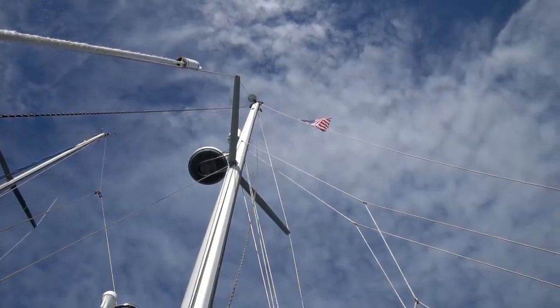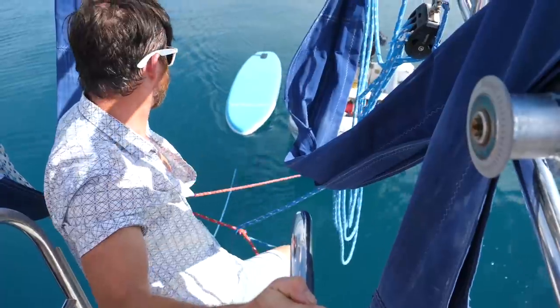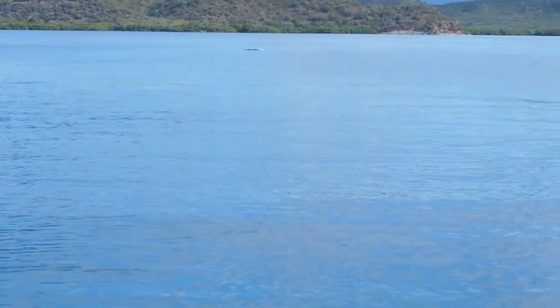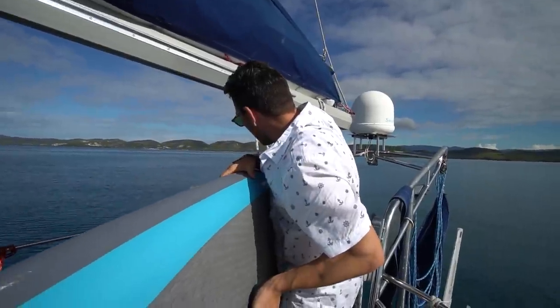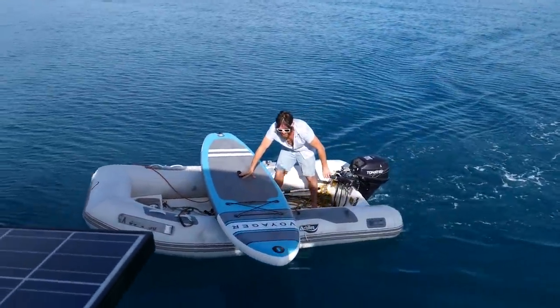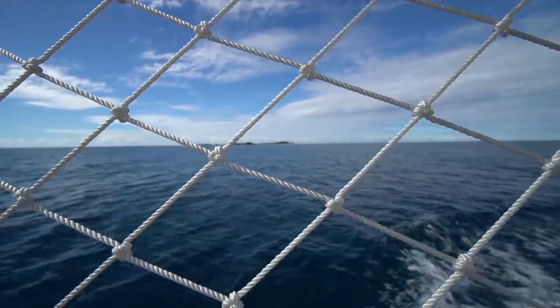Stop, stop, stop — someone's overboard! Well, we've got a man down. Bobby's going in the dinghy to go and rescue the paddleboard — there's a paddleboard over there. Go get him, Bobby. He's got it! Just a minor casualty — just a little paddleboard overboard. Bobby went and rescued it. We just have to attach it from the back now, because it ripped off the fitting on the front. We were going to blame whoever tied the knot, but it actually ripped off the paddleboard itself. The paddleboards don't like being towed behind the boat. After a short rescue mission, we were on our way again.